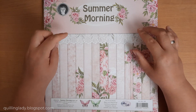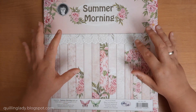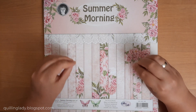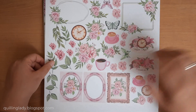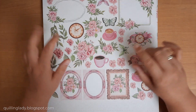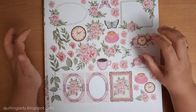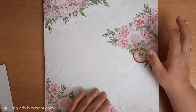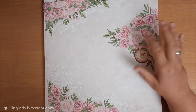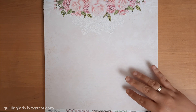The first collection is called Summer Morning. It is 12 by 12 inches and it's double-sided. I have to admit that the pink design papers are simply gorgeous, so let's have a look at this collection. If you're interested, I will leave links to all the products I bought. As you can see, the front panel is double-sided and on the back we've got amazing elements for fussy cutting. This design paper features beautiful pink flowers - I absolutely love them and it has a little bit of vintage vibe as well.